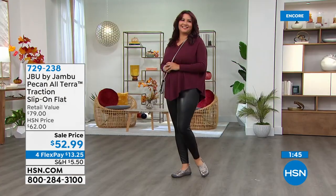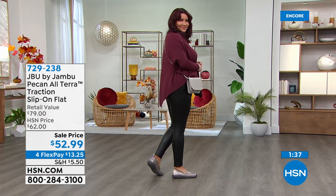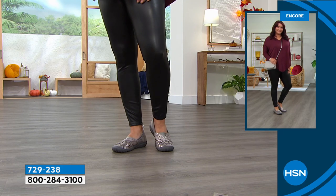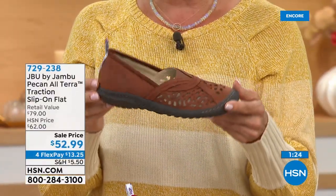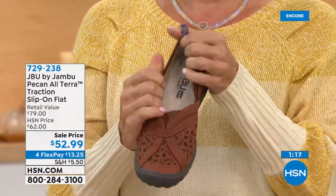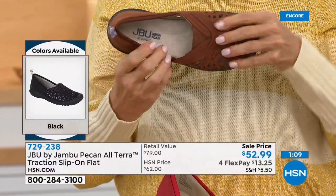And then we have it in the classic black. We have three really fun, more poppy colors — the red, the light blue chambray, and the whiskey, which is really interesting. It's more of like a cinnamon-y brown. We have brown and we have black, but not this brown — this is pumpkin spice, cinnamon, nutmeg, your favorite banana bread cooking in the oven. All of those warm tones. It's a toasted pecan, if you will, Callie. And you're seeing all of that stretch.